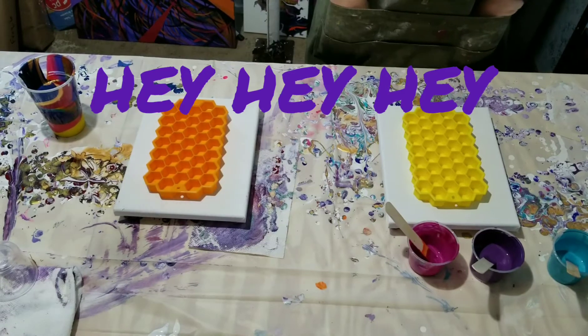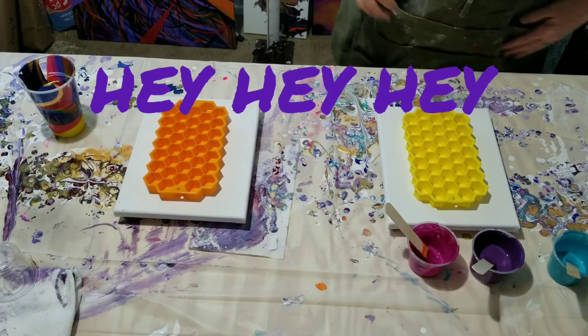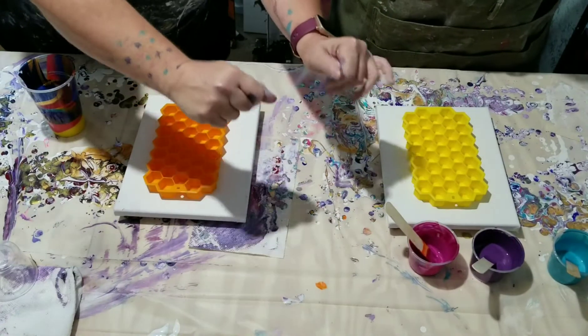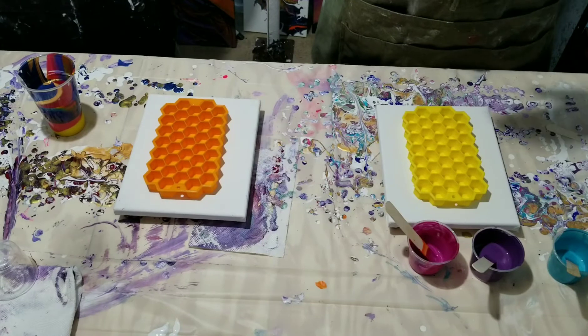Hey, hey, hey everybody. Thanks for joining me on my channel today with Amy's Creative Acrylics. I'm Amy. Hello, hello. And Ms. Sparkles is here today.